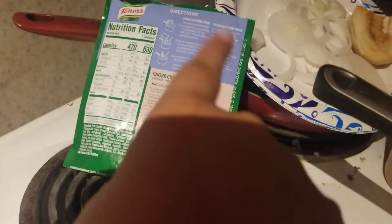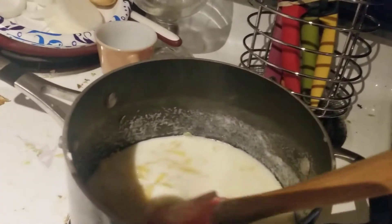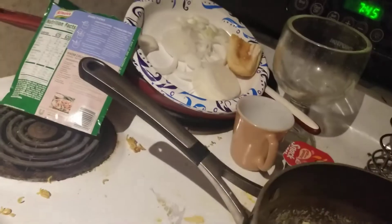I did step two, which it's not done yet. Sorry for the background, but everything is done — I'm just waiting for it to thicken up. Now let's clean up my mess.